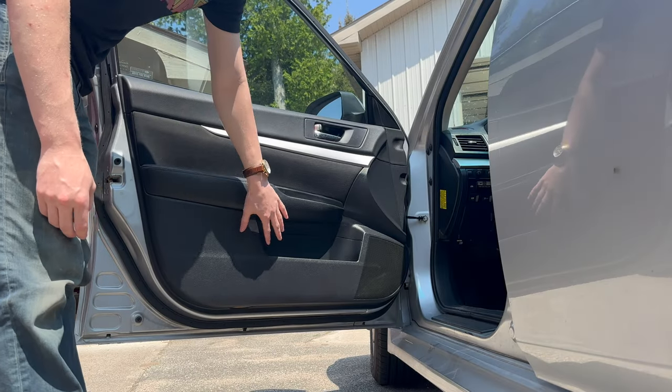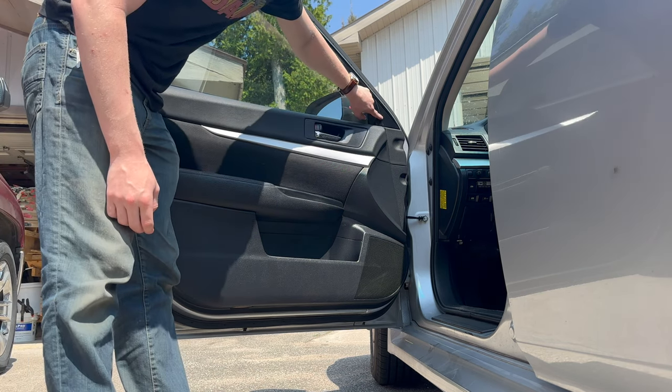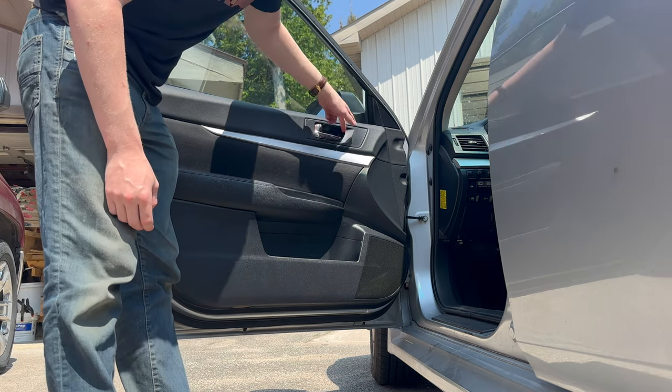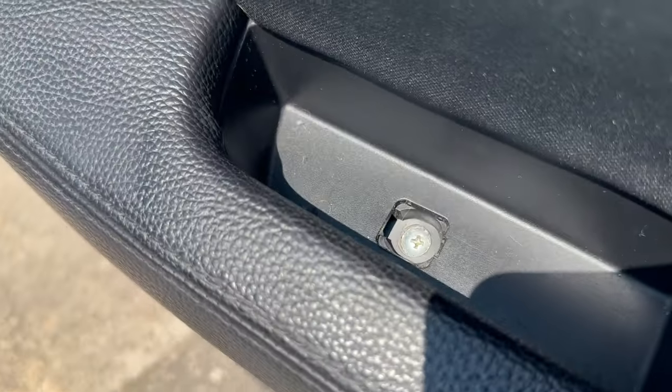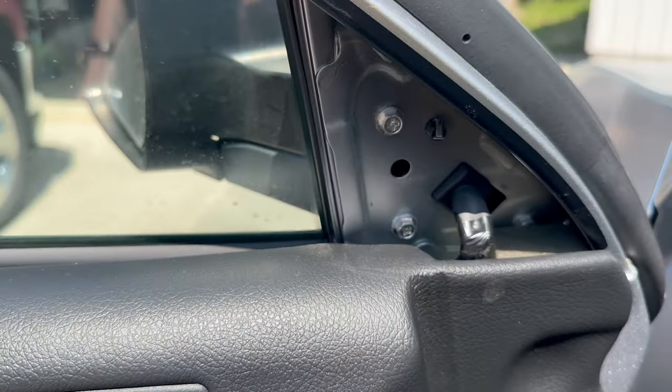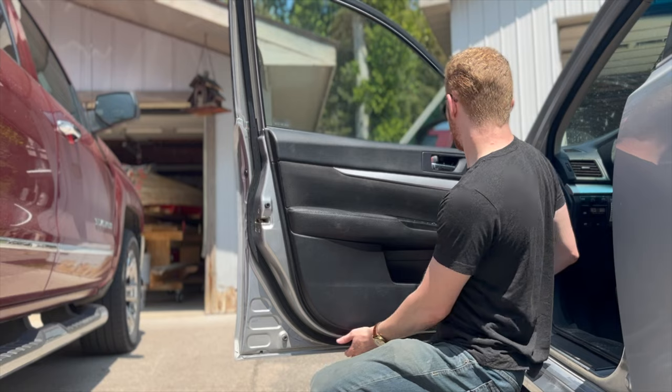First I need to take off this interior door panel. There seems to be screws here and here — I think there might be one under here. I'm gonna go ahead and pop these off and take out the screws. I've now exposed the two screws there, and this doesn't seem to have a screw under it but I did need to take it off. Now I've got all the clips off.